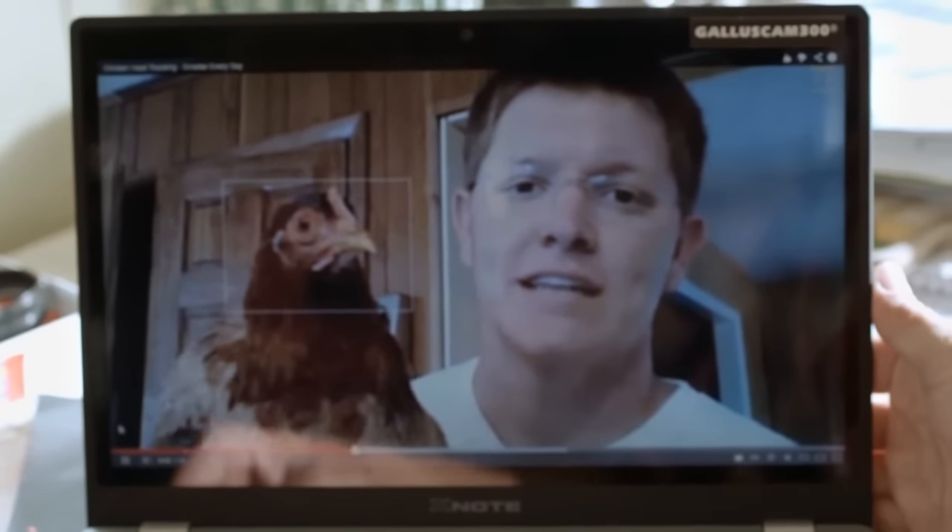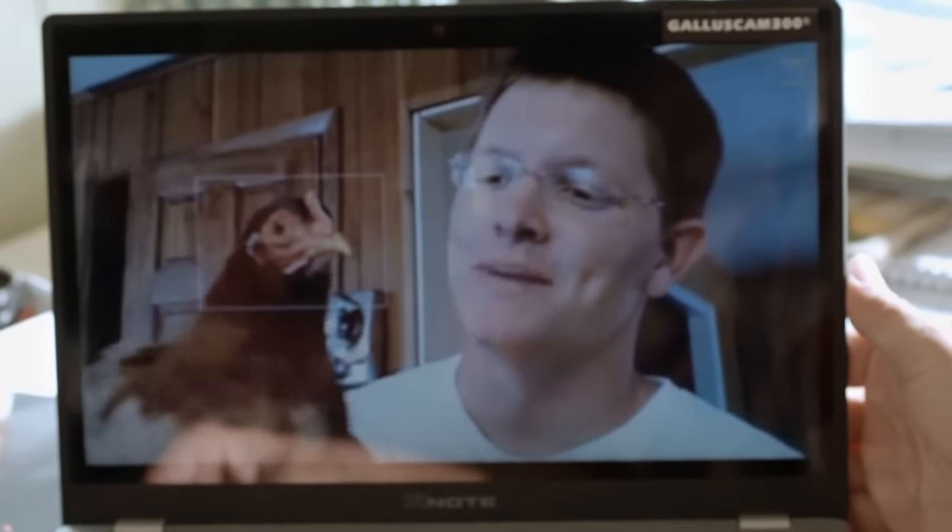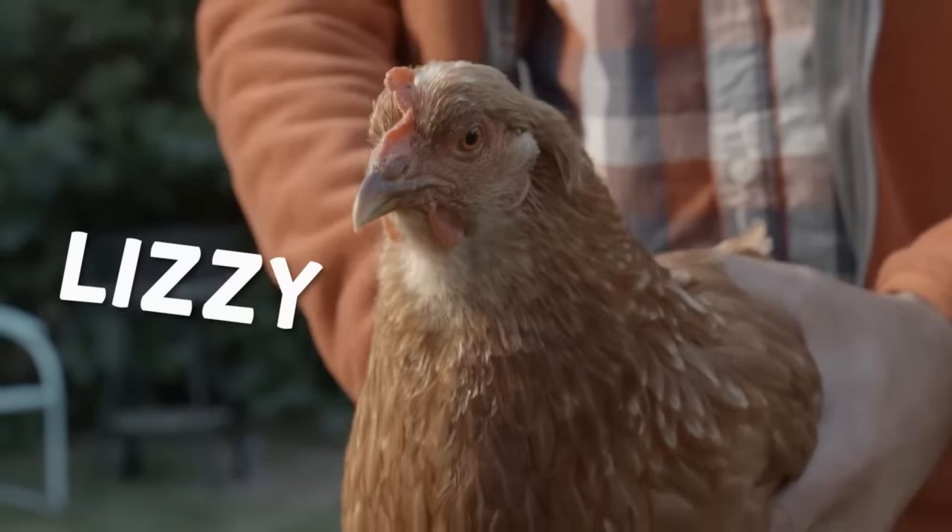I'll show you. Watch his hair stay totally stationary as I move his body. I tried it on my own chicken Lizzie, and I was surprised — it actually did work.